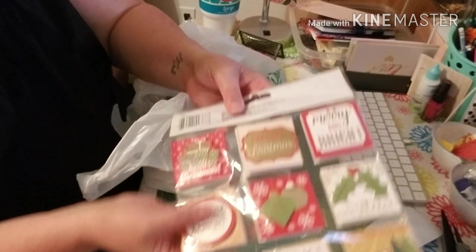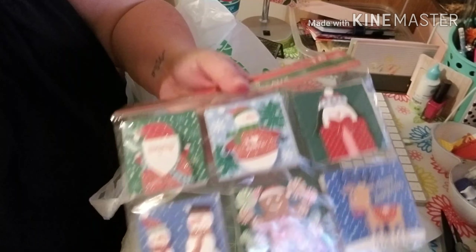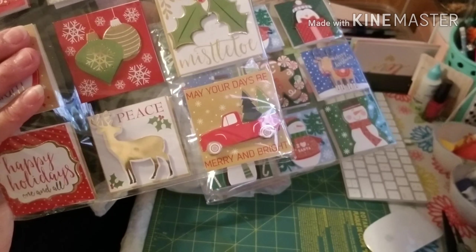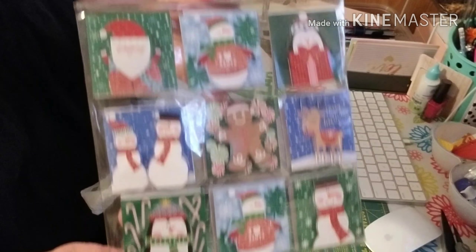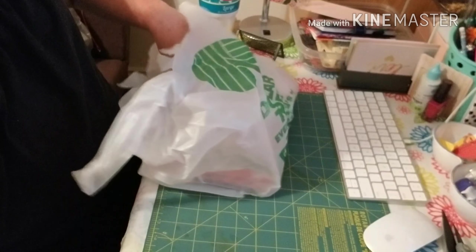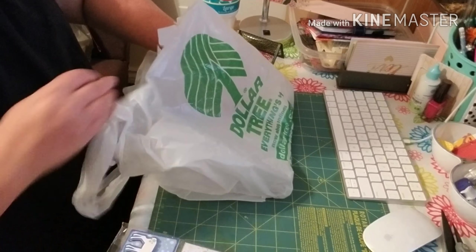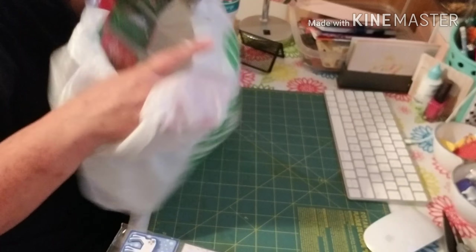They also had this design and this design. If you noticed, it has the little truck with the tree that everybody's been going crazy over, the little snowman, the deer. I got two of each because I just thought they were too cute, I could not pass them up.